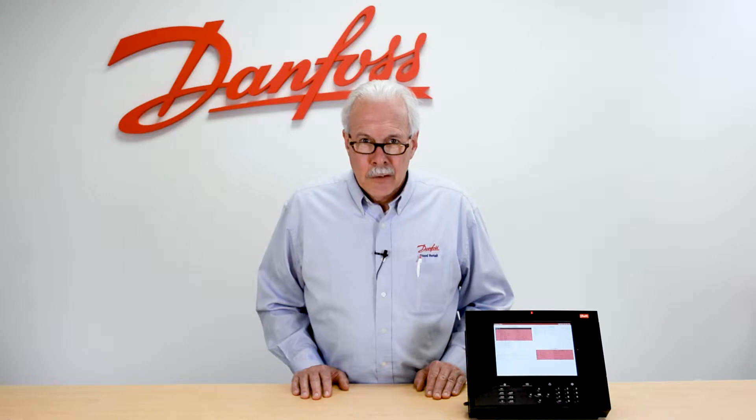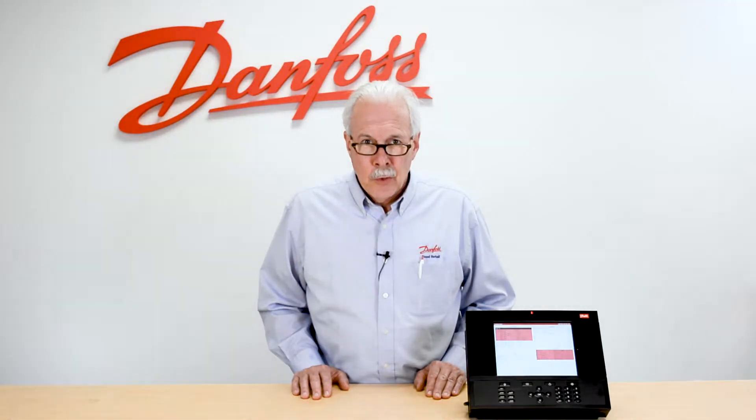Hi, I'm Keith with Danfoss Food Retail Controls. Today's video will be using the USB and the system manager for upgrades.